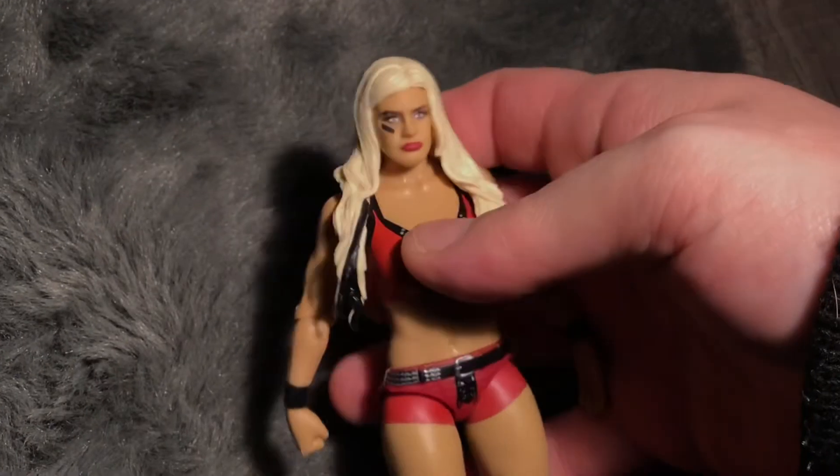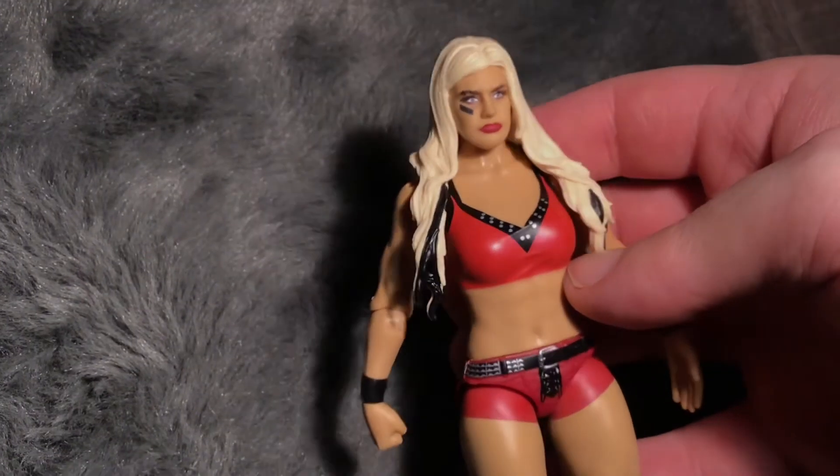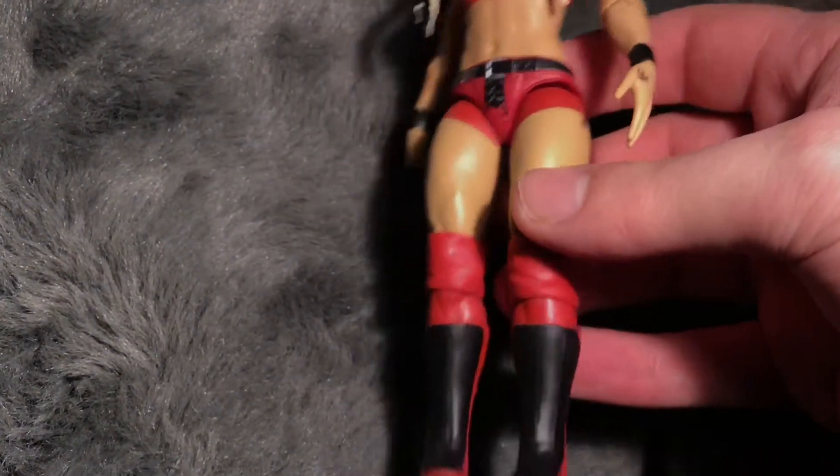The face scan is really good overall and looks really nice. The eyebrows are a little messed up on my version, but that's something I can fix. The red details look great.